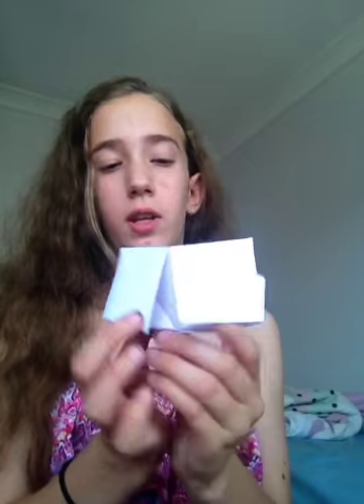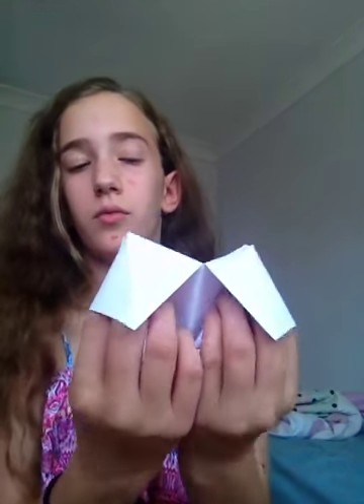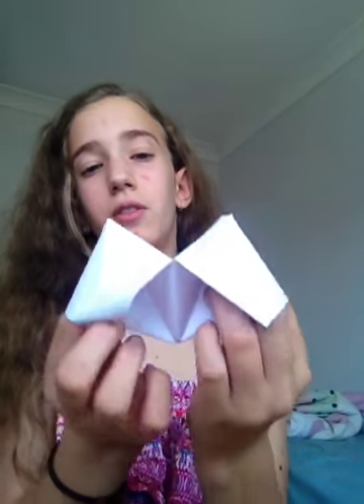You should have them on each side. Now you're going to put your fingers inside of those little pockets so that it looks like this. Once they're in there you want to just fold it in and you have a chatterbox.